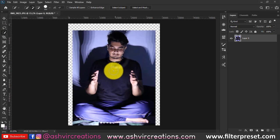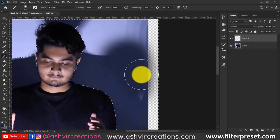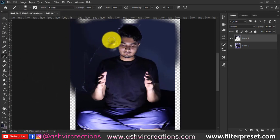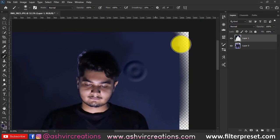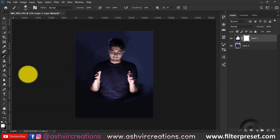Now select the subject or model. We are going to darken the rest of the area to make it more black and moody. Right-click on the selection, choose Inverse, create a new layer, select the brush tool, press Alt to sample the nearest color, and paint the rest of the image with that dark background color. We just want the focus on the hand and face areas.